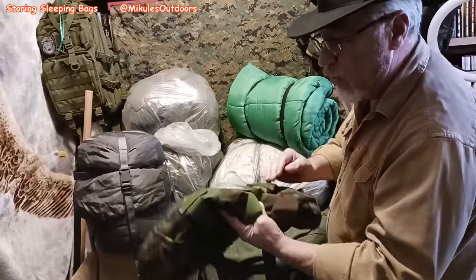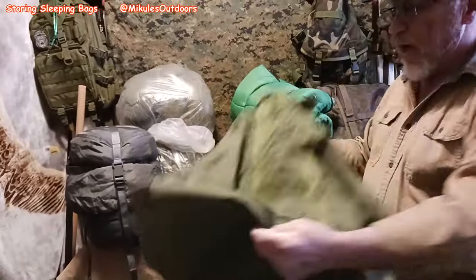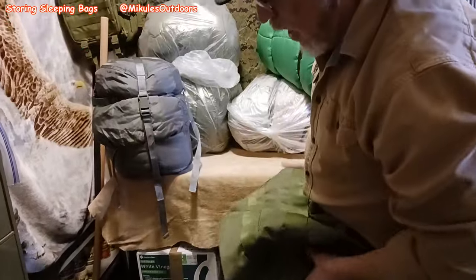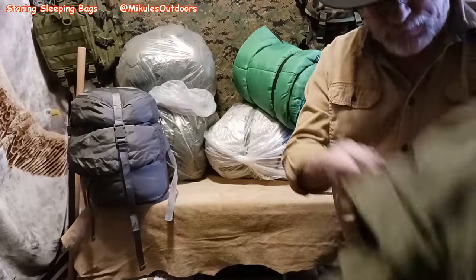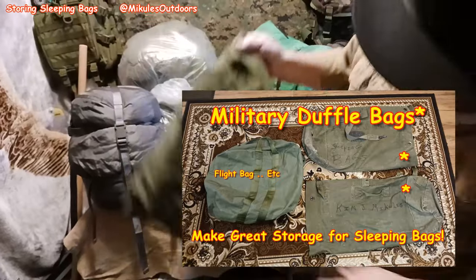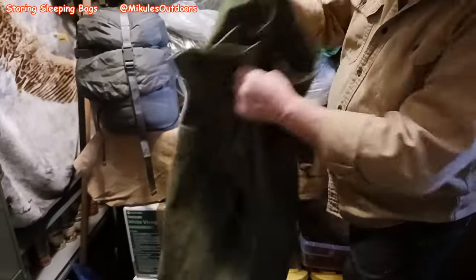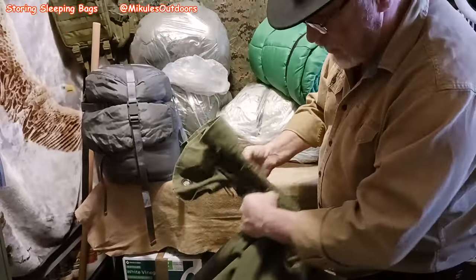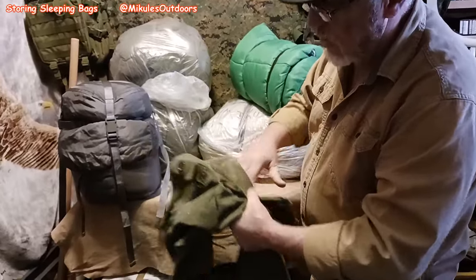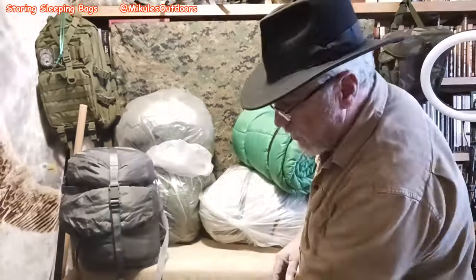I got these here on sale — $10 a piece, brand new, unissued actual military surplus. What I like to do is keep everything in heavy duty bags. You can use a flight bag — commonly referred to as a flight bag — put them in and store them away. They will last your entire lifetime if you take care of them. Here's another one from the early 70s. These are duffel bags — just load them in, pack them in tight, seal them off. Remember, they're in plastic bags so they won't get wet.